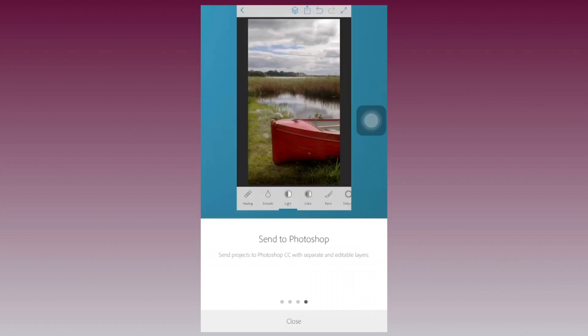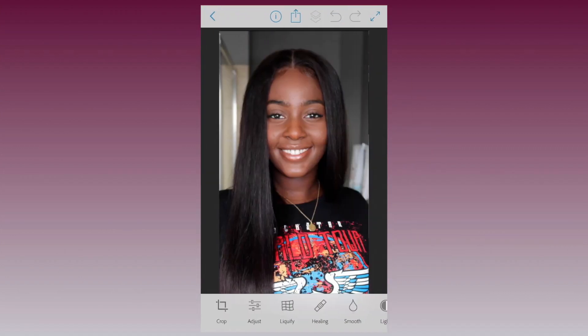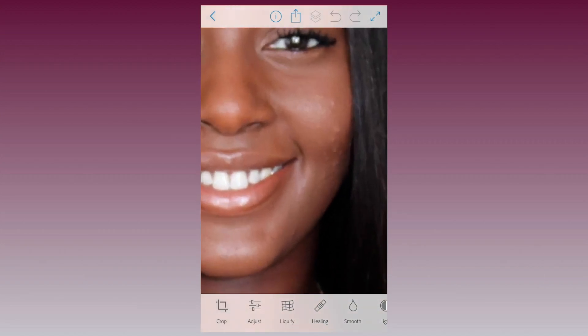Now add a new project and find the image you'd like to work on. Today we'll be working on this baddie with some bags and a bit of a breakout.